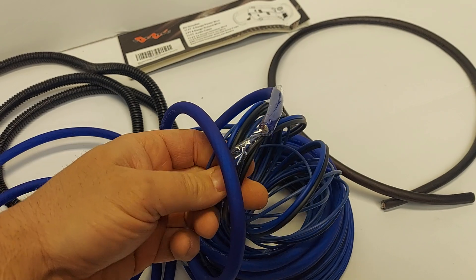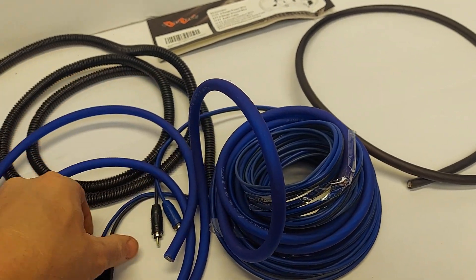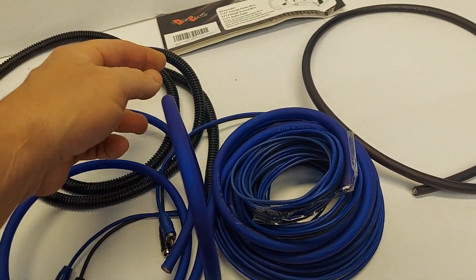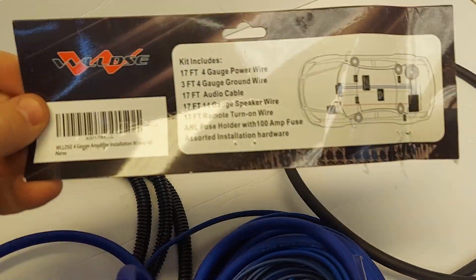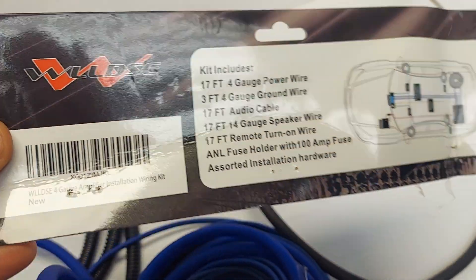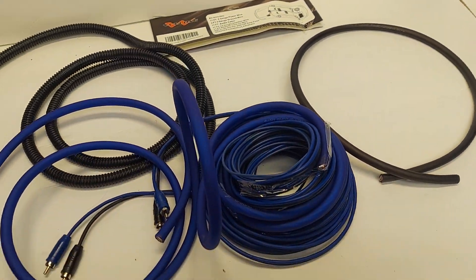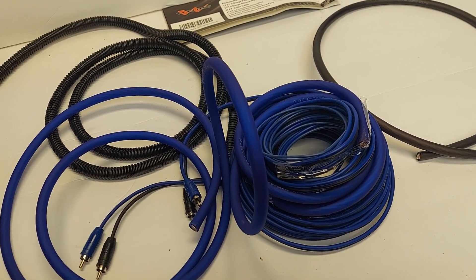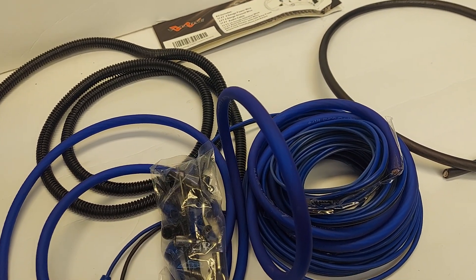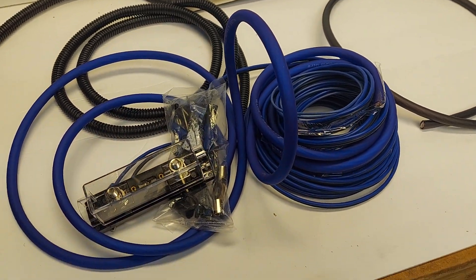Looks like basic stuff — some speaker wire, RCAs, remote turn on, the 4-gauge CCA, some loom. Here's what it says it contains. I mean, it's a $20 bet and I'll still sell it for $30, $40 here locally. So that's it. If you're looking for a CCA kit for about $20, it's a pretty good deal.